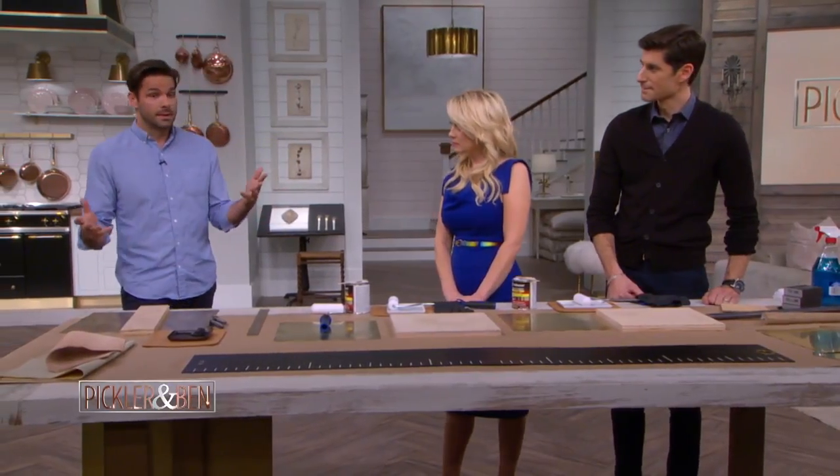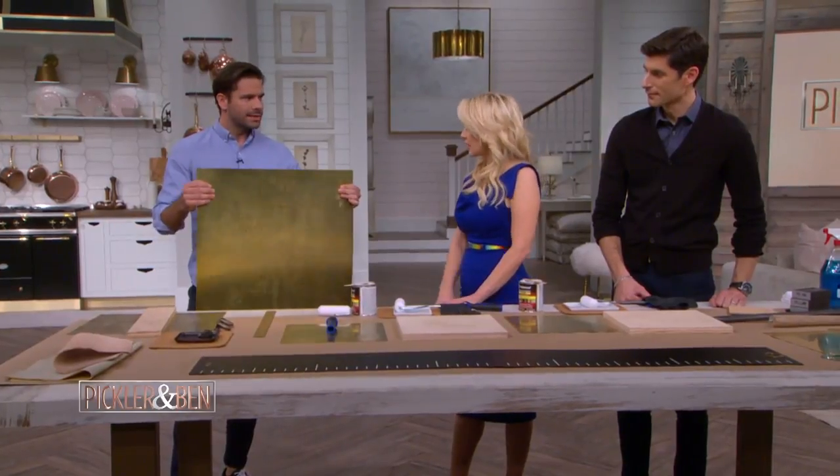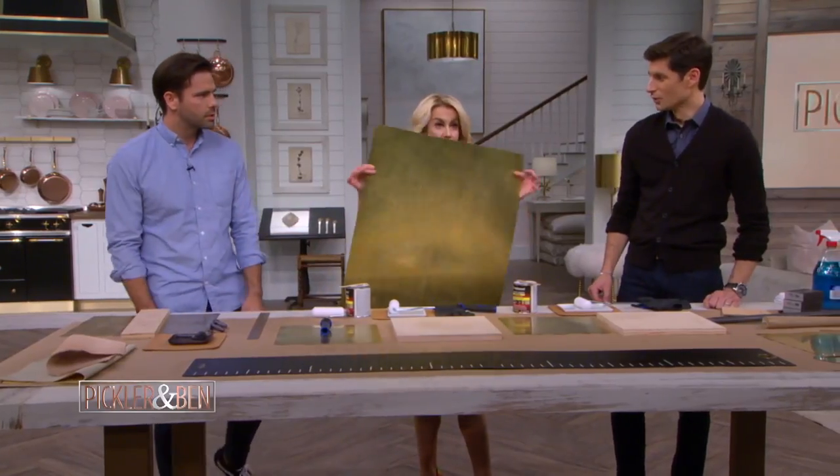So the first question that I always get is: brass — where can you get it and how does it work? You can buy this at a hardware store, or you can buy it online.